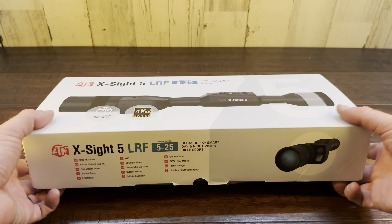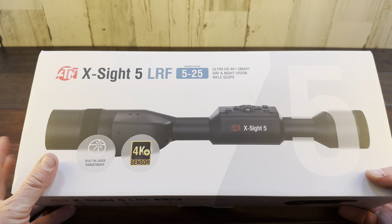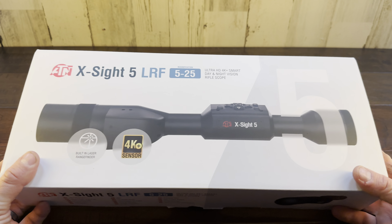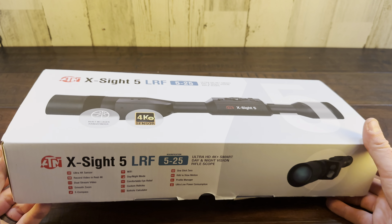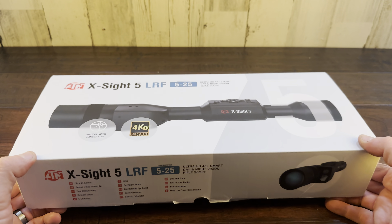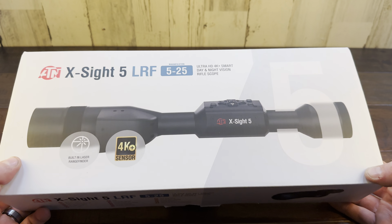What's going on guys, today we are talking about the ATN Excite 5 Day and Night Scope. This thing is pretty dang spanking new and gives you kind of the best of both options — a normal scope during the day and a digital night vision scope for evening time.